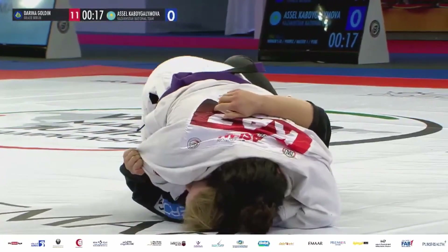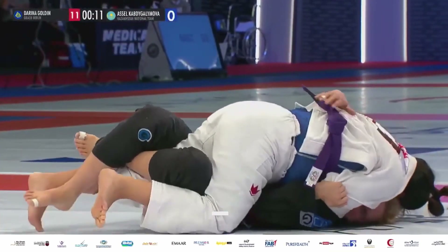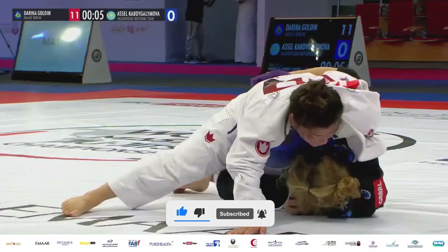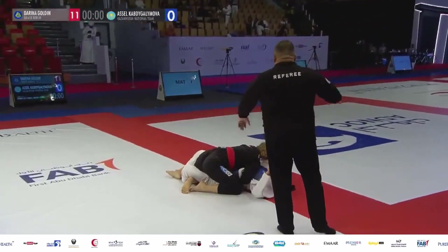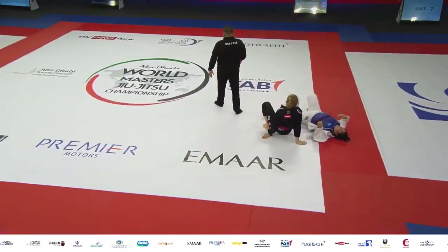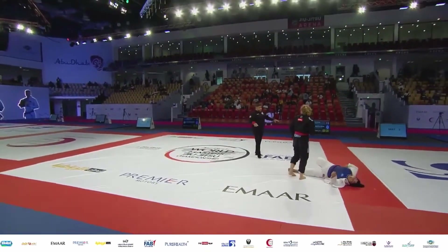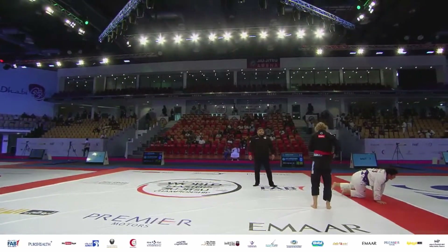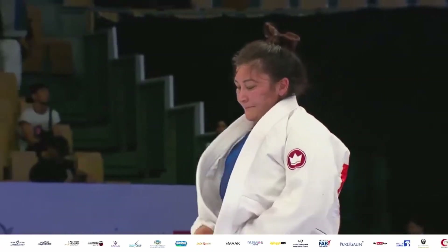Starting with the ladies purple belt results: Ana Maria Pineda in third place, Poliana Márquez in second place, and Mary Jones — a five-time martial arts champion from the US — in first place. Golden gets the advantage bringing it to 12 and 0. Dariana Golden from Gracie Berlin takes the gold medal here in Abu Dhabi. Coming up next: men's gi purple belt master one at 94 kilograms and 120 kilograms — stay tuned for the next two finals.